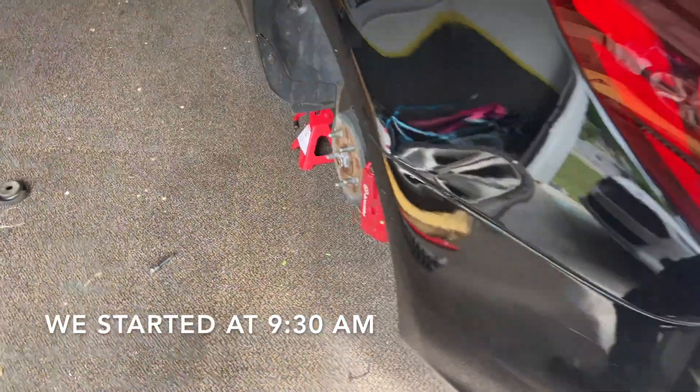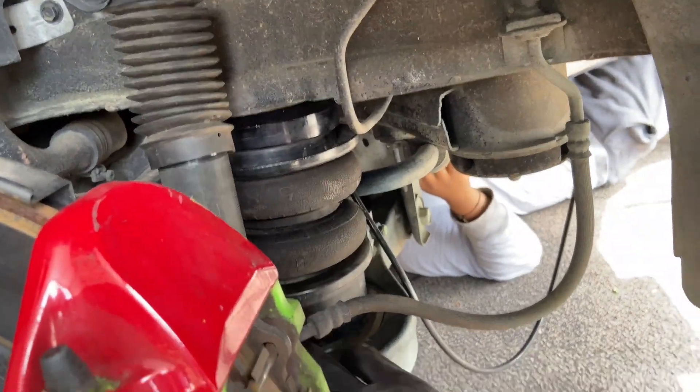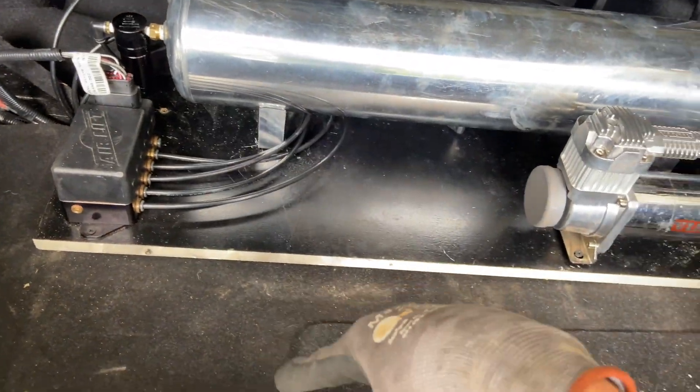So right now it's 11:08 and we've already installed all the bags — this one in the rear and both in the front. Right now what we're gonna do is plug in the lines. We're gonna run the lines through that hole which already came with the car, but it's not big enough, so we're gonna drill it out to make it bigger. Then right here we're gonna run it through this hole which was already there. There are two lines in the front and two lines in the back, so we just gotta plug them in and cut the excess.